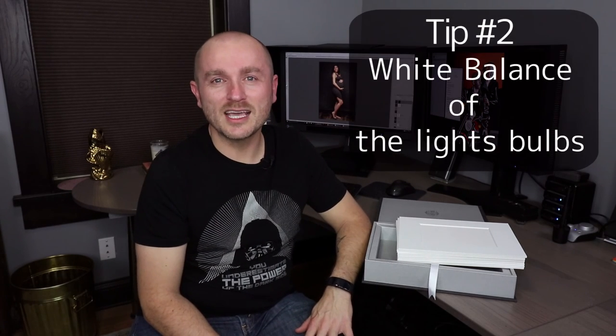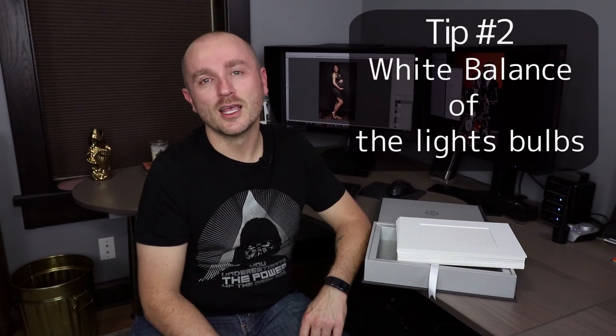Number two is the light in the room where you edit and print the photos. We use 5000 Kelvin daylight balanced light bulbs in our room. The main reason is that during the day, when we have light coming from the window, it matches the light bulbs in our room. Also, our monitor's white point is balanced at 5500K, which basically matches the temperature of our light bulbs.